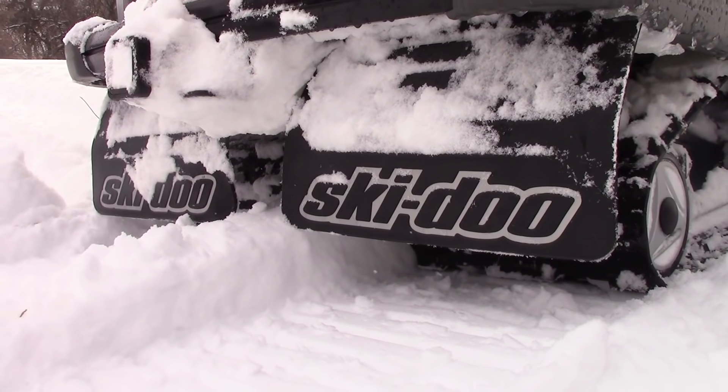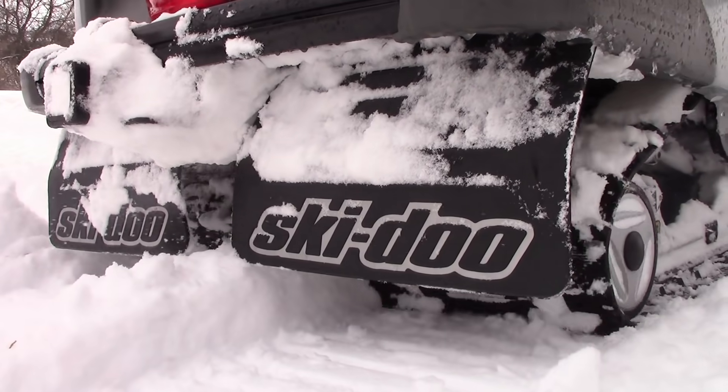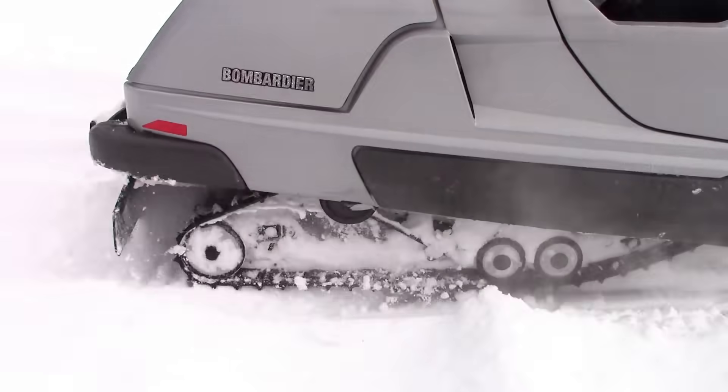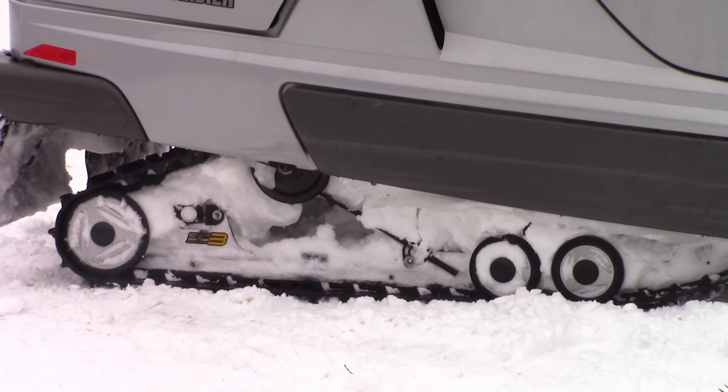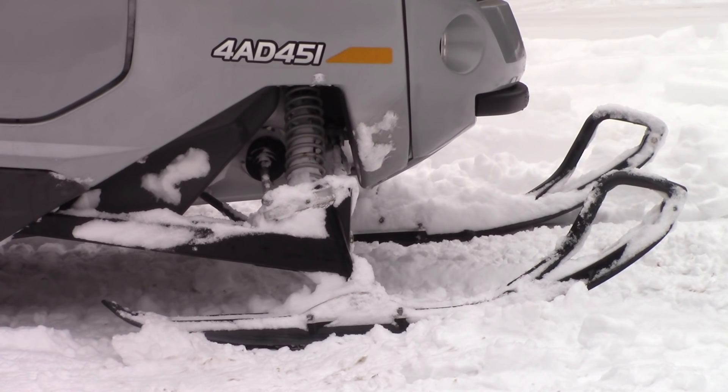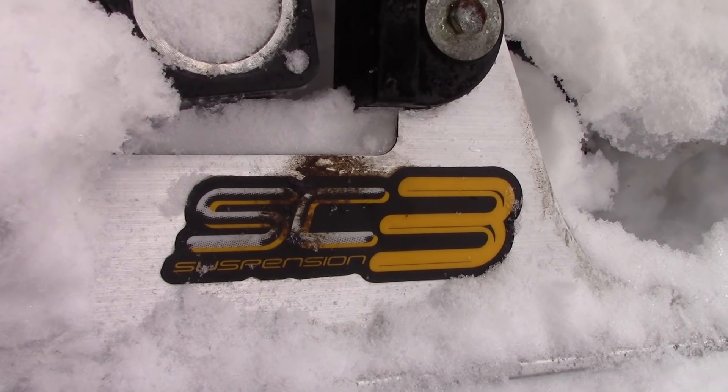The track setup on the Elite is very interesting. It's 136 inches, but times two for the two tracks. So you've got two times 15 inches wide — that's 30 inches of flotation. The suspension on the sled is actually pretty traditional for that time; on the front we had ADSA, and on the back we had SC.